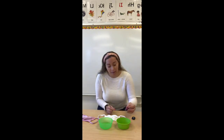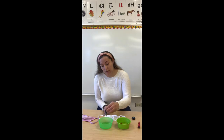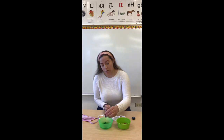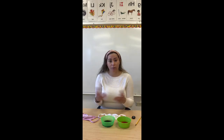Le voy a poner rojo. Y en este le voy a poner azul. Le echamos rojo aquí y le echamos rojo y azul en este. We put red in this one and then we put blue and red on this one. What do you think is going to happen? Because we put two colors together — what's going to happen?